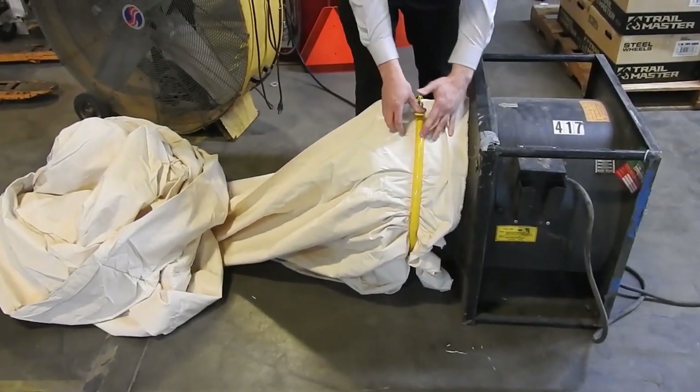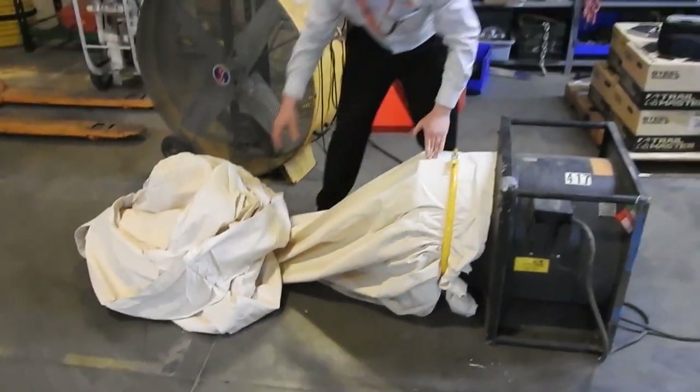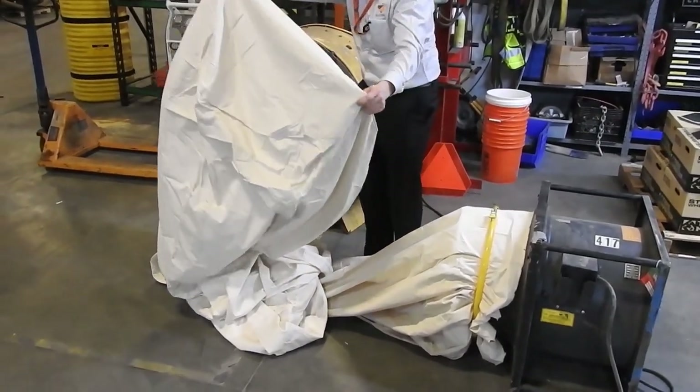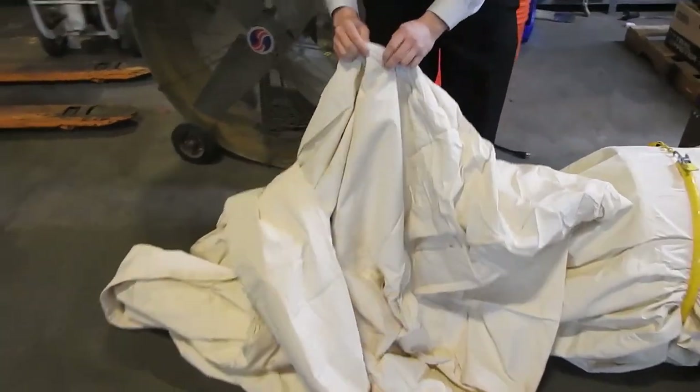We're going to clip it in. And all that's left is to turn it on and send it out. What I want to show you is on this other end of the dust sock, we have a zipper, which allows you to clean it out later on.